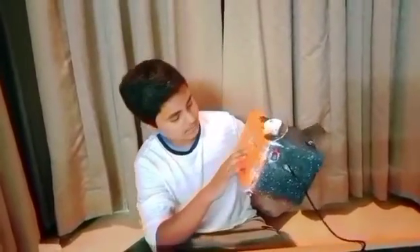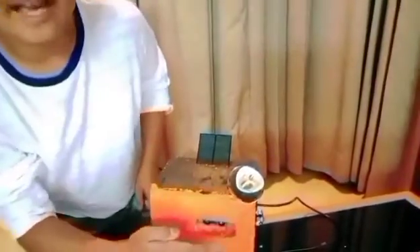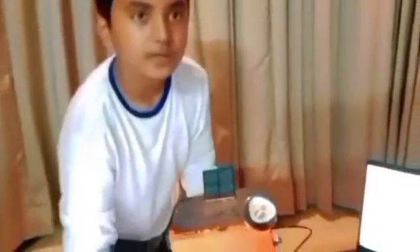The buzzer turns on when the asteroids come closer. See, the distance is being sensed here. The ultrasonic sensor senses the distance of the asteroids.